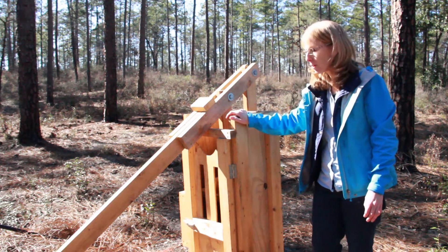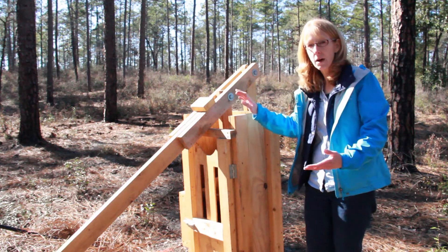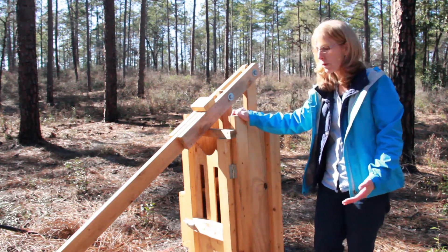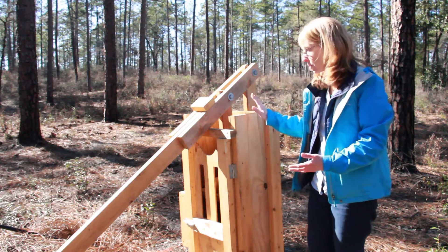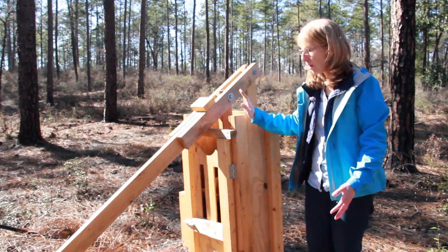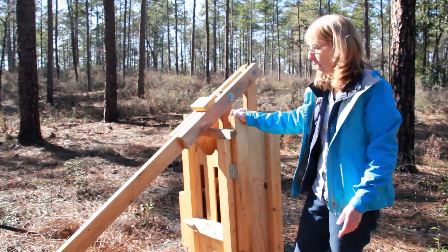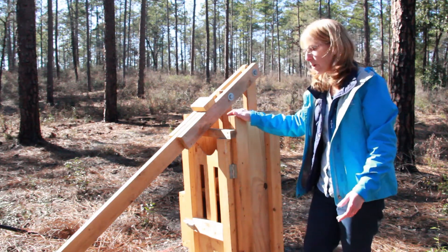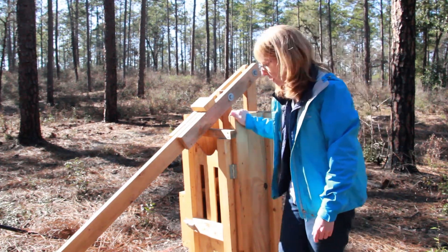We actually used those sets of plans kind of as a guide and then made some modifications based on things we saw when we actually tried to use it in the field. Some of those modifications you'll see on this baler, and other modifications we made on a second baler that we built about a month or two ago. I'll talk about those as we go through it.